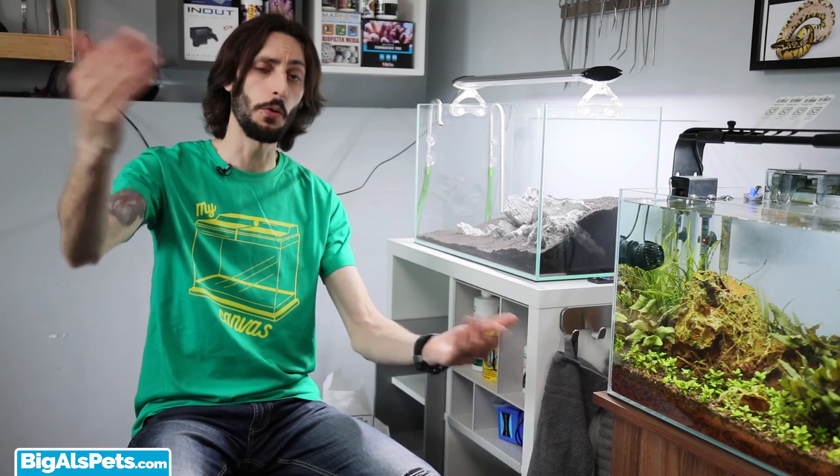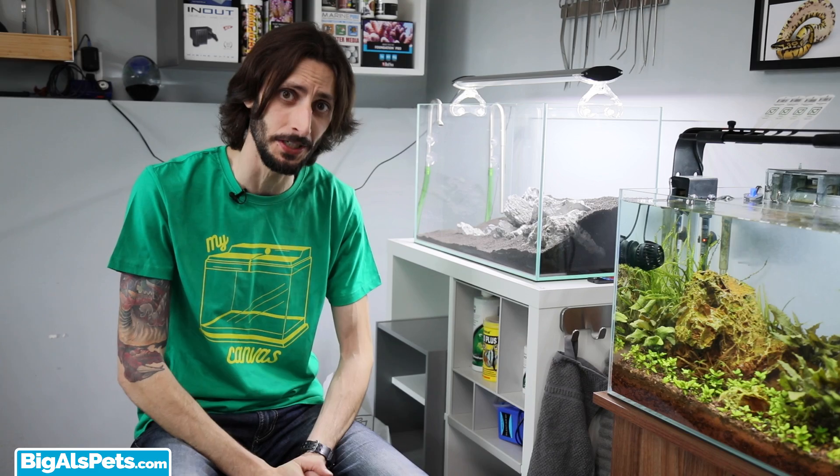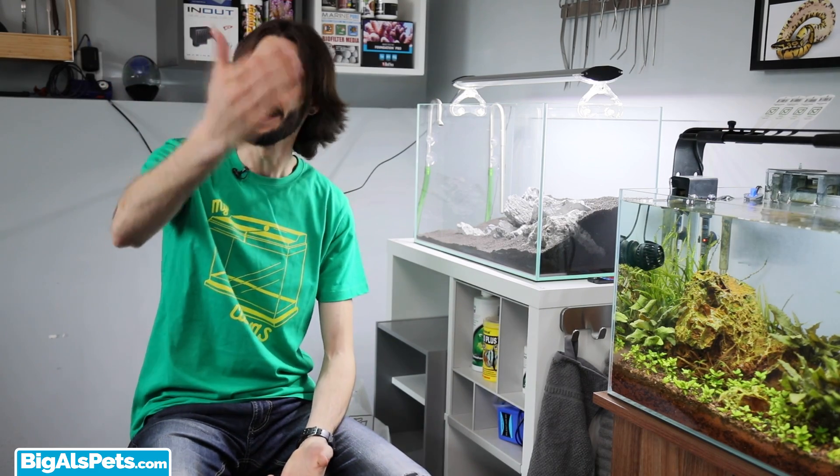If you have any questions about anything we've talked about, either today or in the future, drop those down in the comment section below — especially if you're a time traveler, I'd like to get to know you. Feel free to reach out to us on social media like Facebook, or check out our Instagram where we've got all kinds of aquatic eye candy for you. Don't forget to subscribe, and as always, keep on tanking.